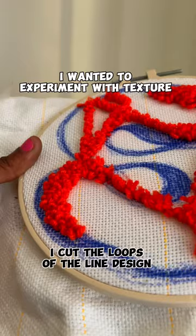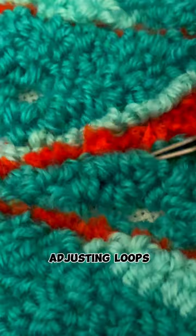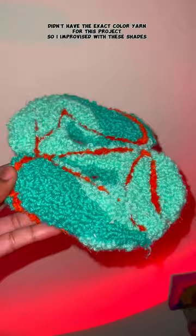I wanted to experiment with some texture, so I cut the loops of the lines. It was kind of getting buried with the other color, so I had to adjust a lot, but here's the outcome.